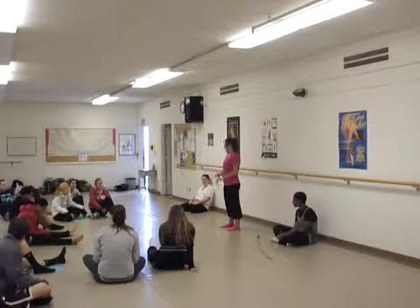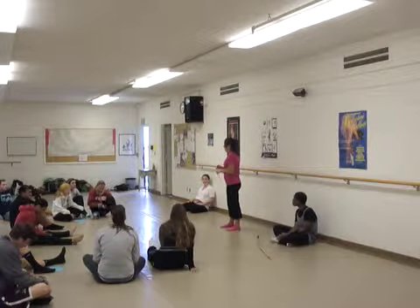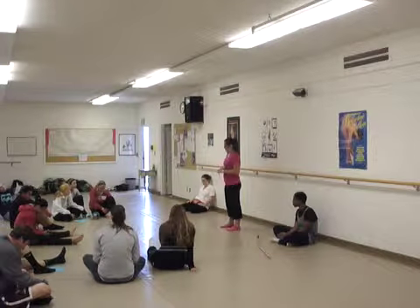Our exercises are going to progress from really super simple — you're going to think this is really, really easy — and then we're going to build up. Don't jump to the next level until you are super comfortable and you have the technique and form down of your lower levels.